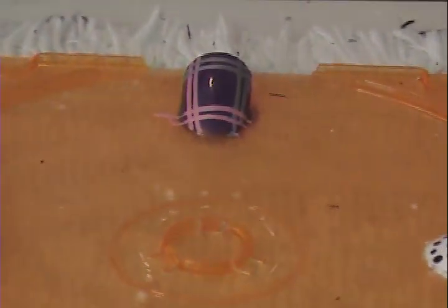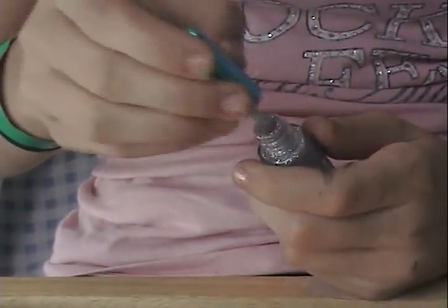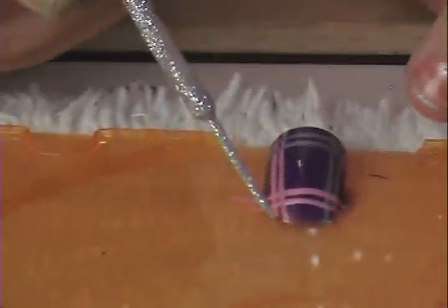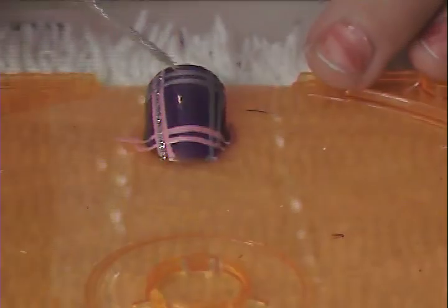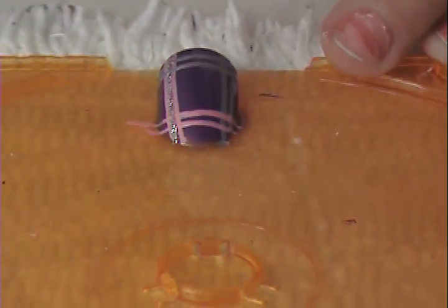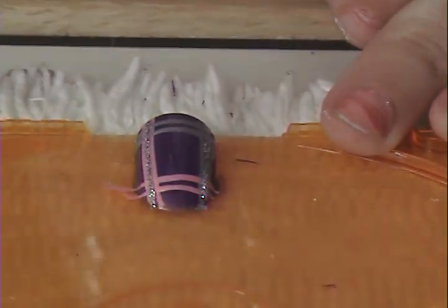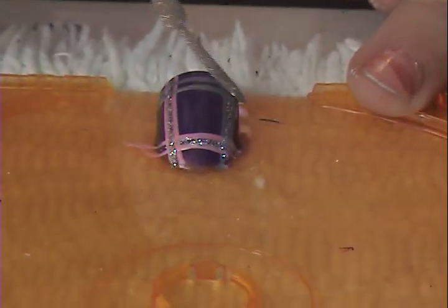Now I'm ready for my silver sparkles. This also is LA Colors Art Deco, and I'm pretty sure it's just called Silver Sparkle. It's going to go right in between each set of lines — between the two pink vertical lines, right between the two silver vertical lines, right between the two pink horizontal lines, and right between the two silver horizontal lines.